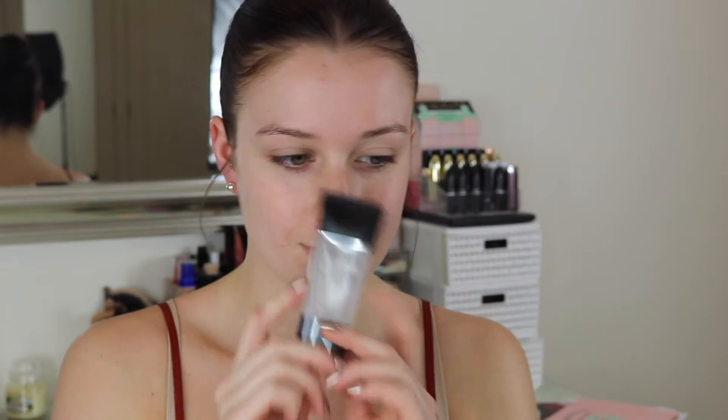To start we have to prime our skin, and I'm going to use my favourite at the moment which is the Smashbox Photo Finish primer. It's basically just a smoothing primer — I put it in all the areas where I have larger pores just to fill them in and give us as flawless a base as possible.